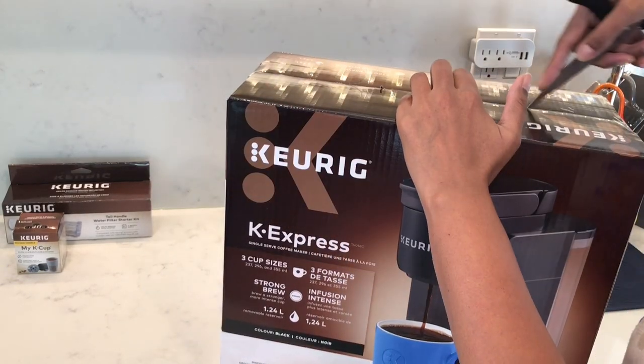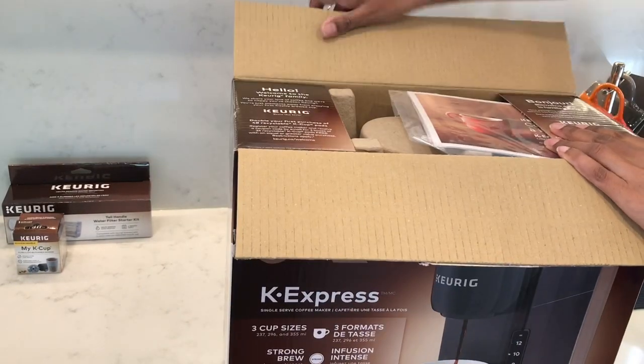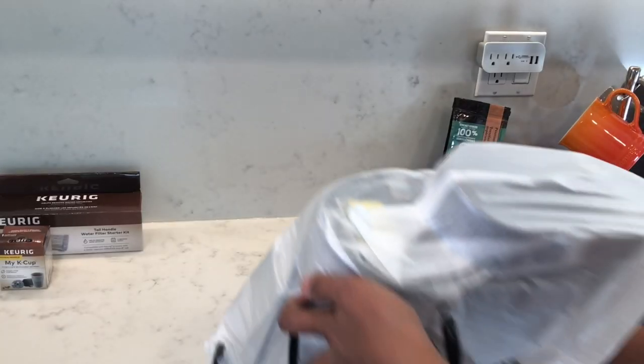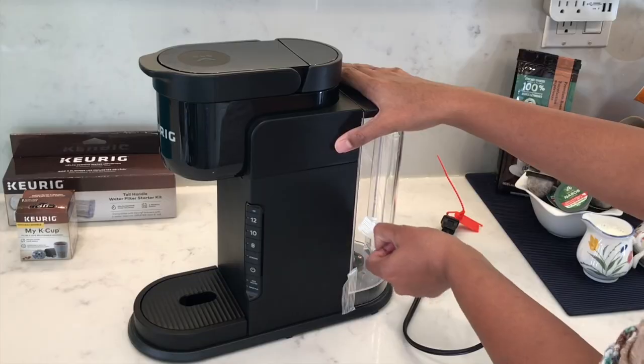In this video I'm going to be setting up and reviewing the features of the Keurig K Express coffee maker. The Keurig K Express is a new 2021 model.